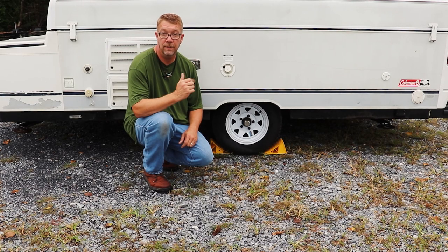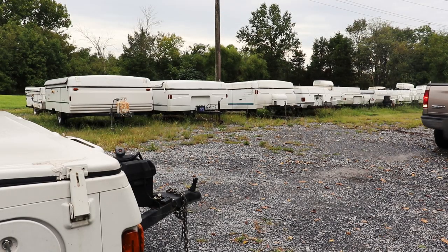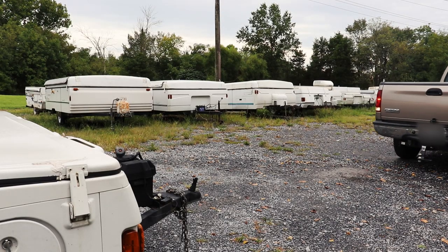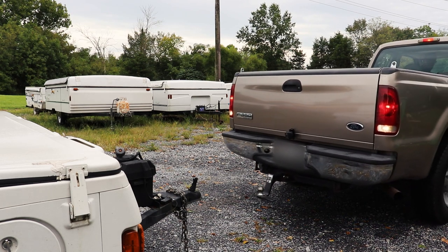I always like to chock one wheel when I'm hooking up. Now back up to the camper nice and easy. Take your time — there's no race. You want to try to get the tow vehicle as close as possible and as straight as possible.